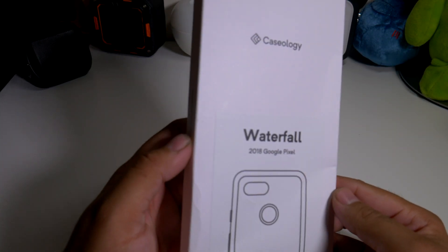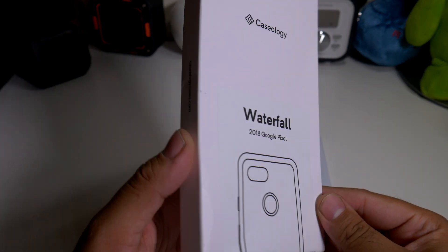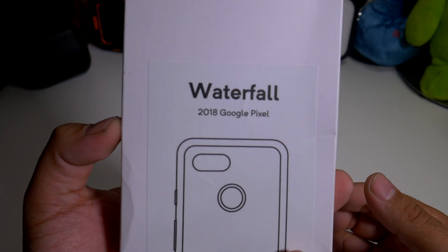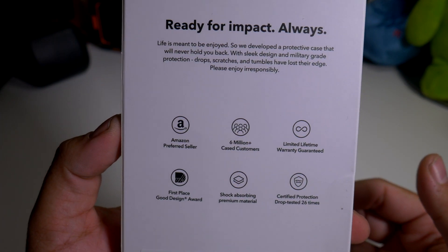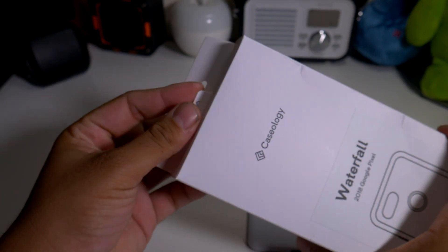Alright guys, so here we have the Waterfall Series case for the Google Pixel 3 XL. As you can see from the packaging, it probably went through a little bump somewhere, but here's the packaging — Waterfall 2018 Pixel — and on the back you can pause this and read for yourself. Typical white packaging from Caseology, nothing fancy but right to the point.